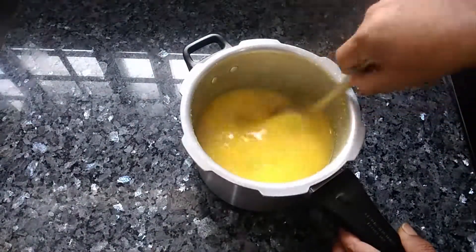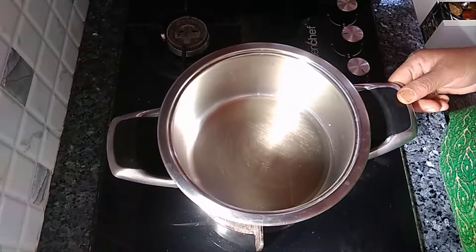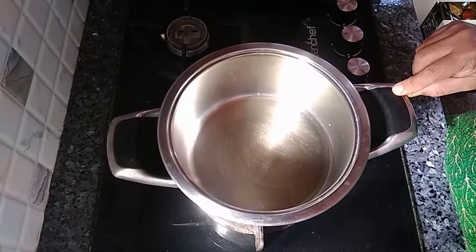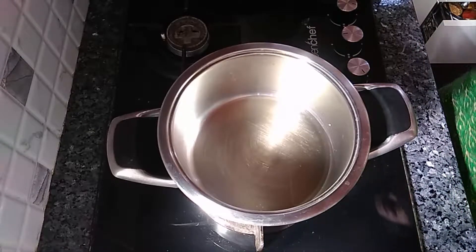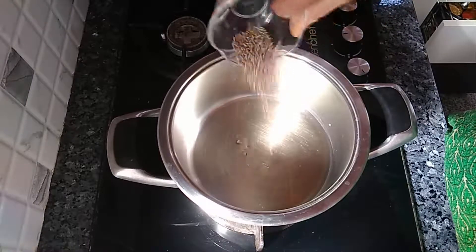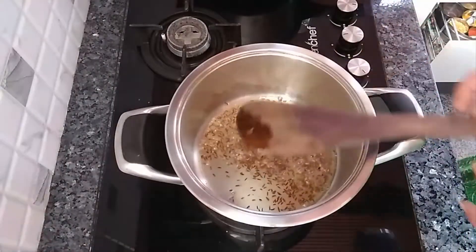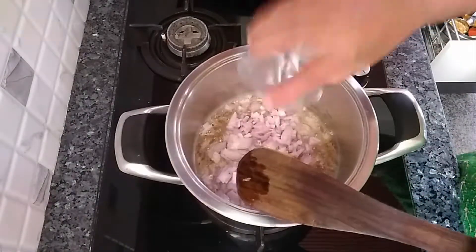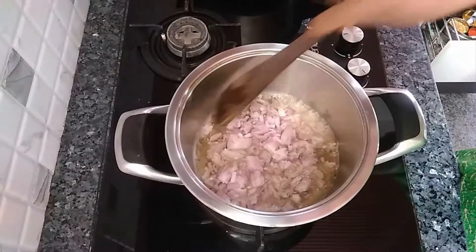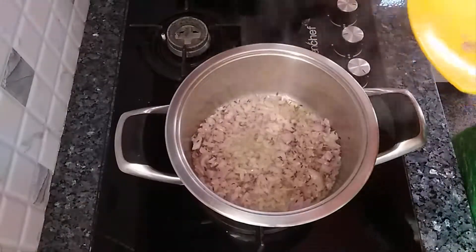Now for the tadka, heat a pan and add two tablespoons of oil — you can add ghee too. Once the oil is hot, add the remaining jeera. Once the jeera turns dark golden in color, add the onions.